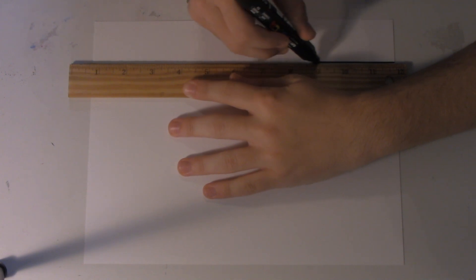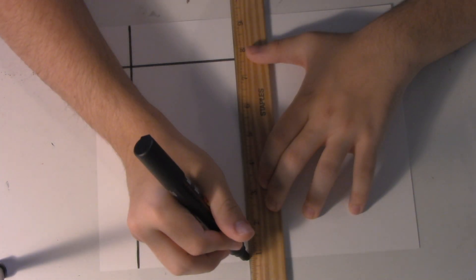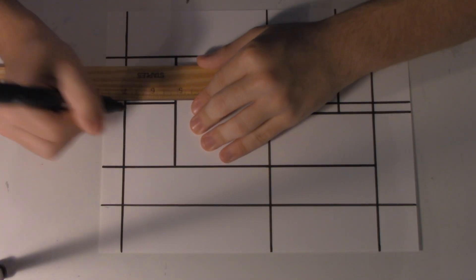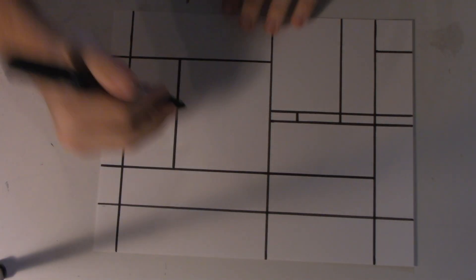What I did was I grabbed a ruler and I made lines in black marker all around the paper in order to create squares and rectangles all around the page. I made sure to create a lot of these in different shapes and sizes.